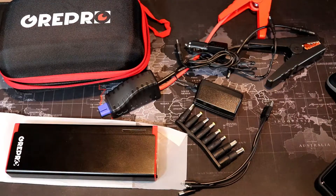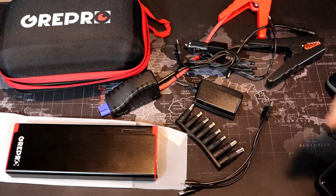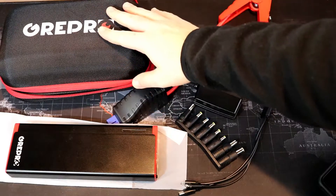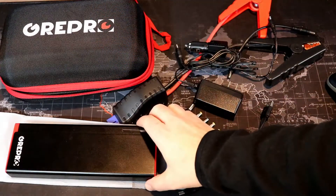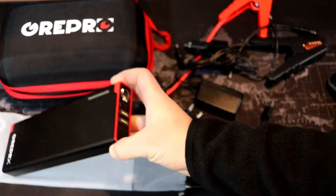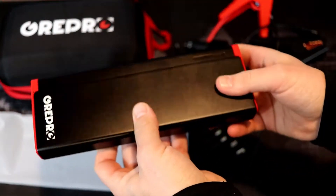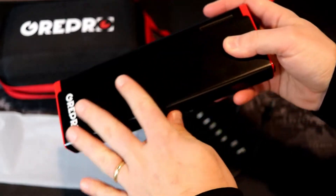Hey, what's up YouTube, down the smartphone guy coming back at you with another video. Today we're going to take a look at a jump starter pack from a company called Degree Pro. This is the package it comes with — a nice carrying case. This is a jump starter pack that has 18,000 milliamp hours in it. This is the actual power bank itself; it is quite heavy with an all-aluminum shell.